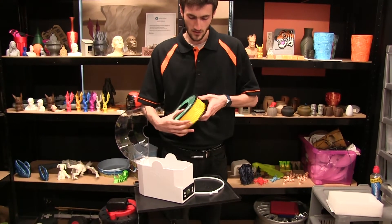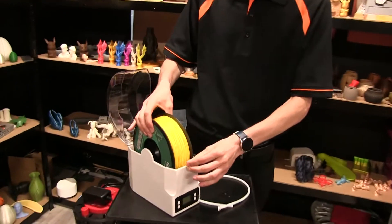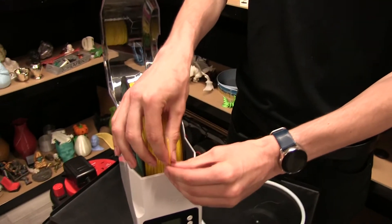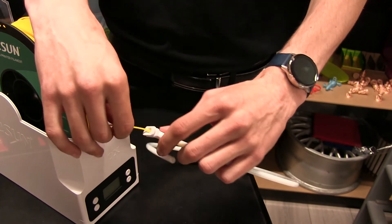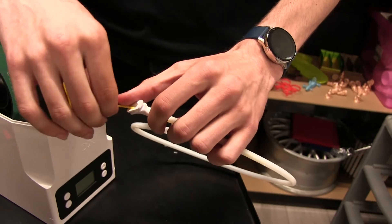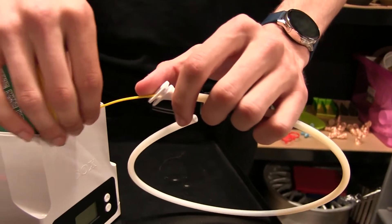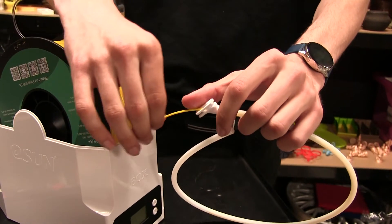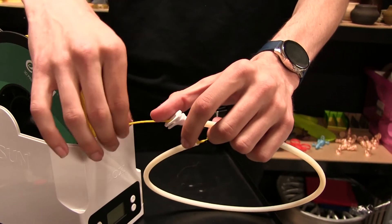We'll grab the end of our spool, pop it in bottom first onto the rollers with the end poking out. Once we've got the end of our spool, we'll start feeding it through the tube. What I quite like is that the spool requires very little pressure to move on the rollers at the bottom, which means printing should remain quite smooth.